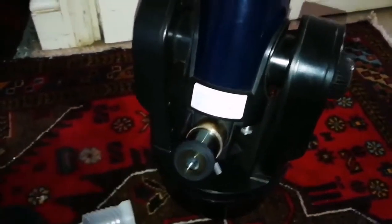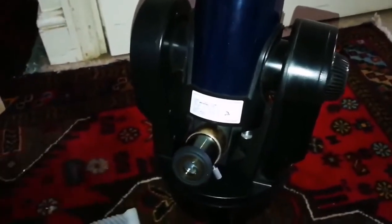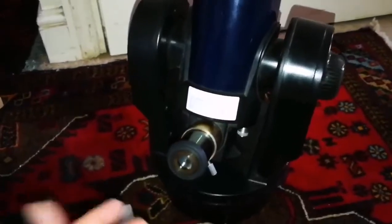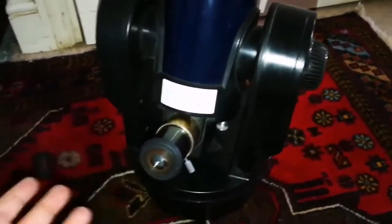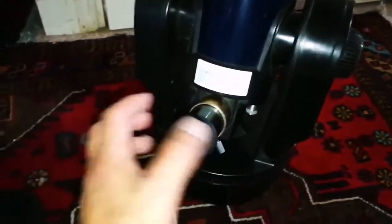I bought this telescope for general use. It's a grab-and-go telescope — easy to use, easy to carry. I'll just use it without the motor, because practically I know my way around the sky. We'll see how I use it and how I can interact with this telescope. But so far so good — it's an f/5 refractor, and that's all I wanted.